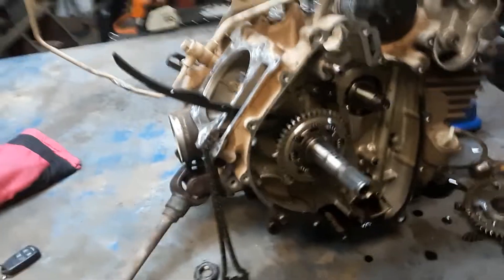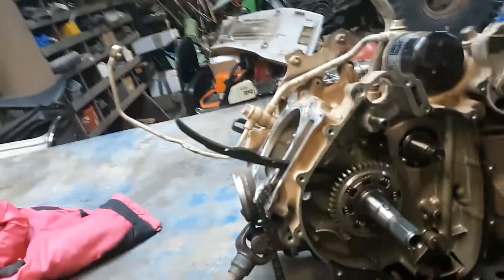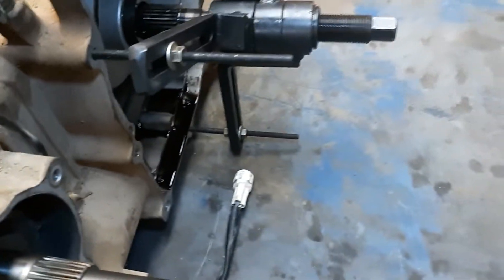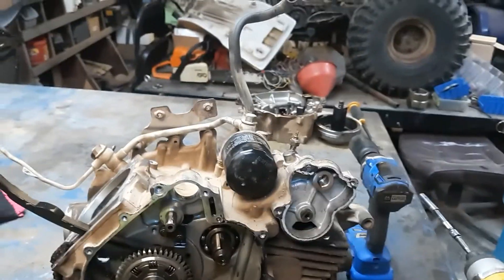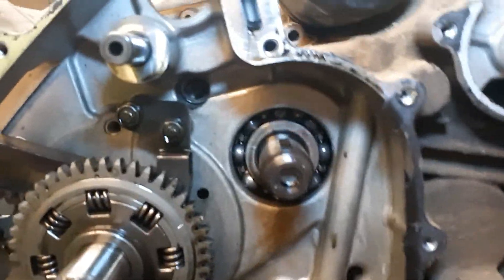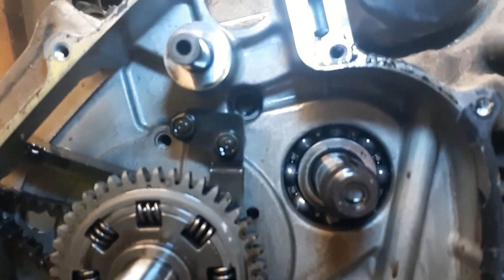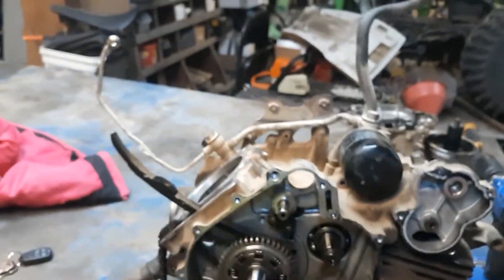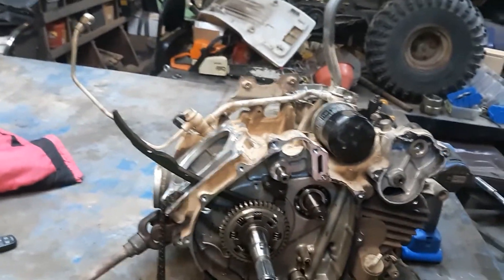Alright guys, we're back. I want to show y'all something. After you pull all the bolts out of the case on the other side, over here where all the gears are — a lot of people think it's gonna come apart, but the problem is there's a little bolt back in there. If you don't take that one loose, the case won't split and you can't get into it. Just a heads up.